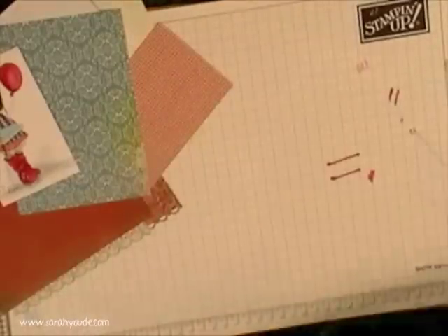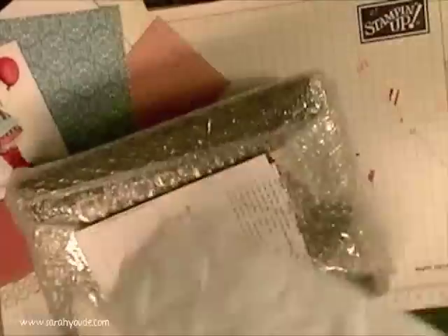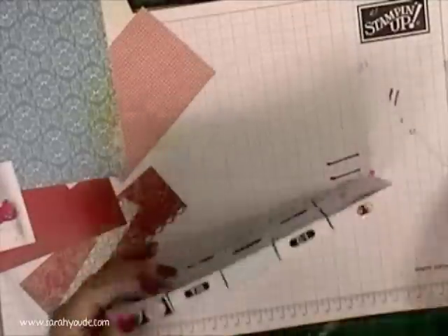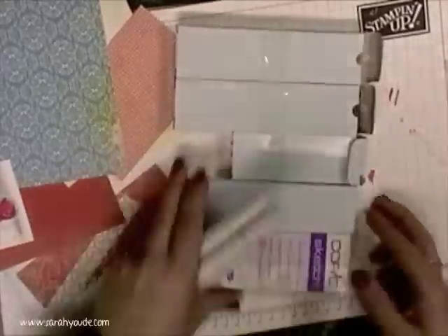Lovely little smiley face paperclip they put in — that was from Cult Pens. This is from Sarah Stamplock: a Copic wallet for pens, 72 pens, and VersaFine Black. That's going to be brilliant for crops. And a few more pens — never have enough pens.